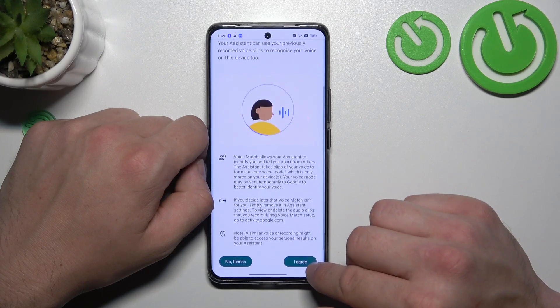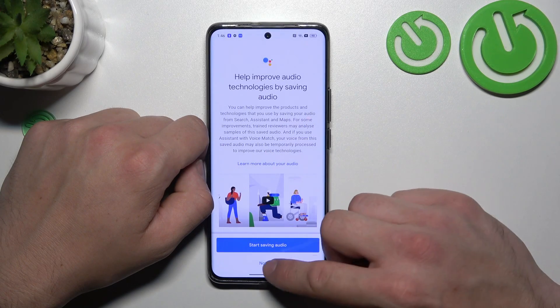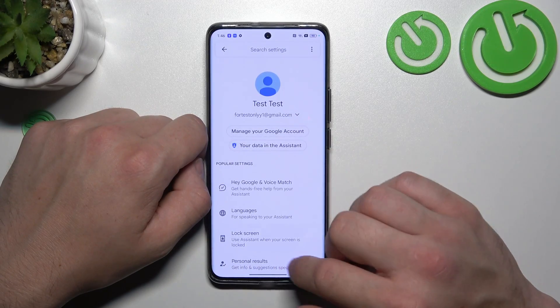Tap more, agree, more, agree and now try it out. Hey Google. Now we are sure it's working, let's go back and enter lock screen.